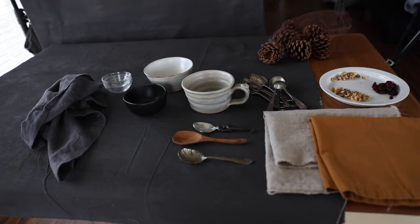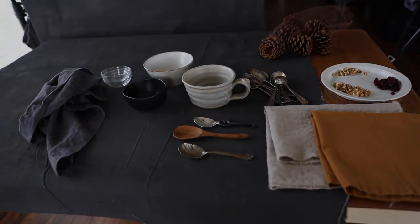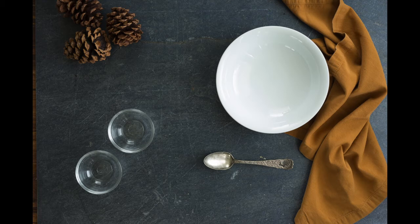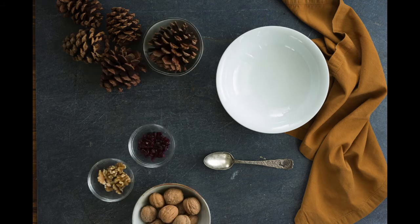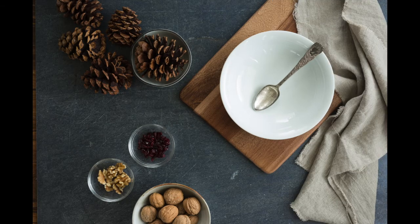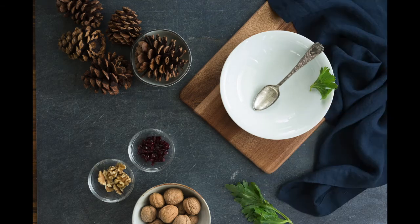I've got several different cloths and napkins — different colors, different textures. Let's get started. Clearly this bowl is too small; I need to use a larger bowl. I'll keep placing things and judging whether or not I'm happy with the result. This larger bowl looks much better. Now I'm adding layers — the board underneath the bowl, trying the off-white linen, then back to the blue cloth.